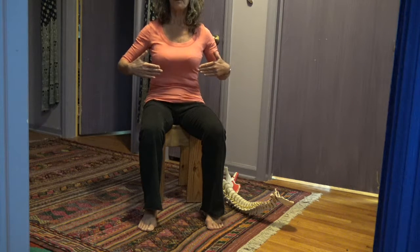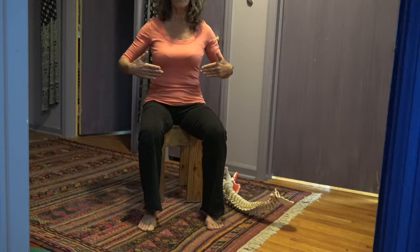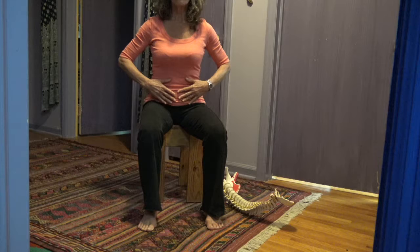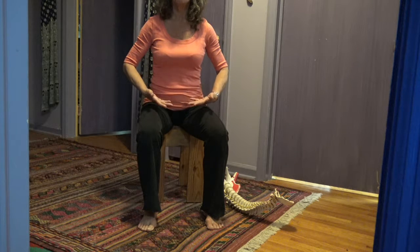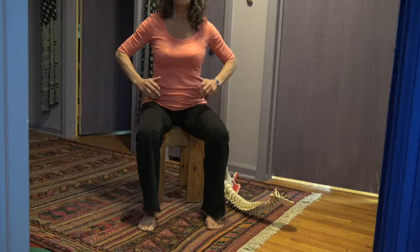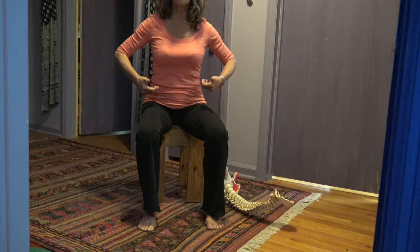We went back and forth with the breath, then went forward allowing the belly to pour over — like taking a soup and pouring it — coming in front of the sitting bones and back. That was just for identification.